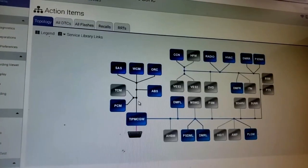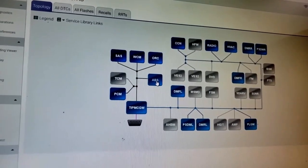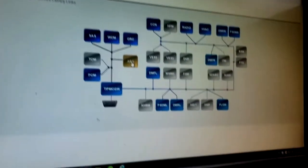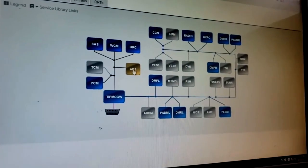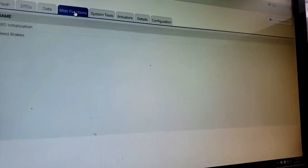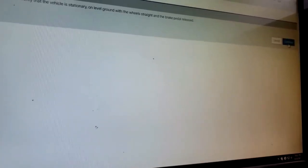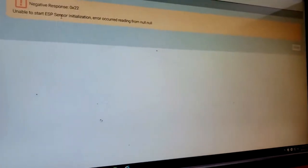The code is gone now, but when I cycle the key it may return. Let me cycle the key... and guess what — same two fault codes show back up. Now let's try the ABS initialization — this is what you do when you get a new, empty ABS module. Let me click that — see this negative response? That's because it's already initialized, but it's initialized to another car. So this won't work.